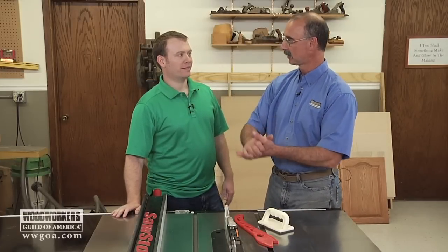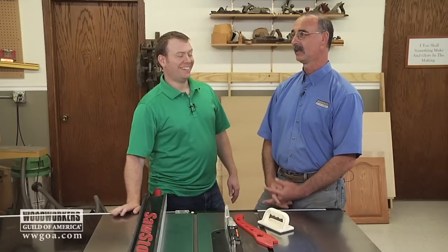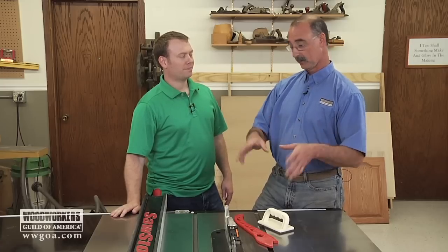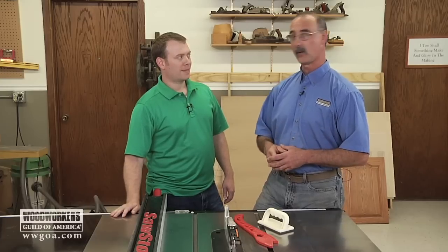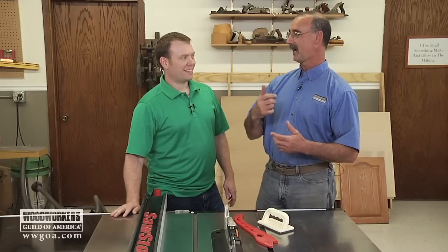Josh, how long have you been dipping your toe in the woodworking water now? Less than two years. And you've come to me a couple times with some questions about woodworking in general. Specifically lately we were talking about some questions you have about the table saw. So we're just going to kind of freewheel here and you're going to hear them as I hear them. Lay it on me, what do you want to know?